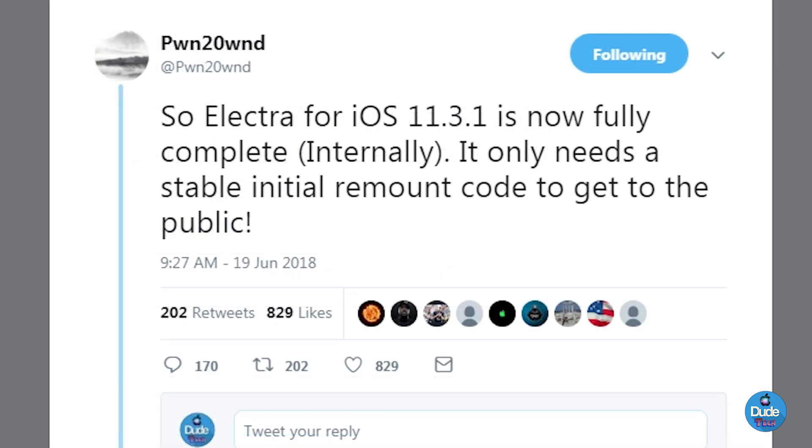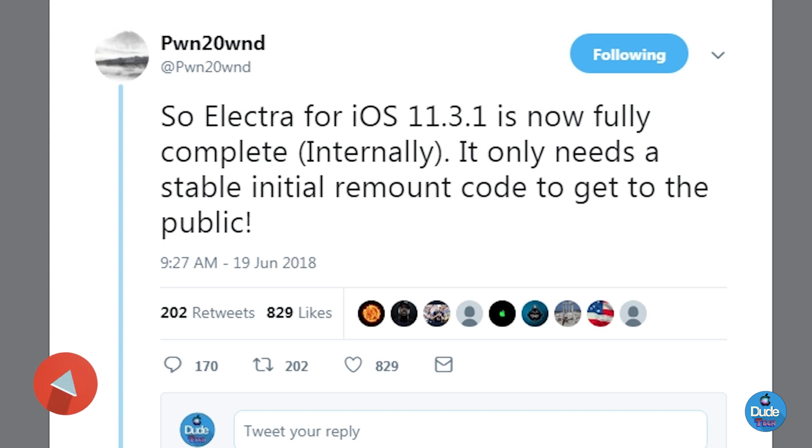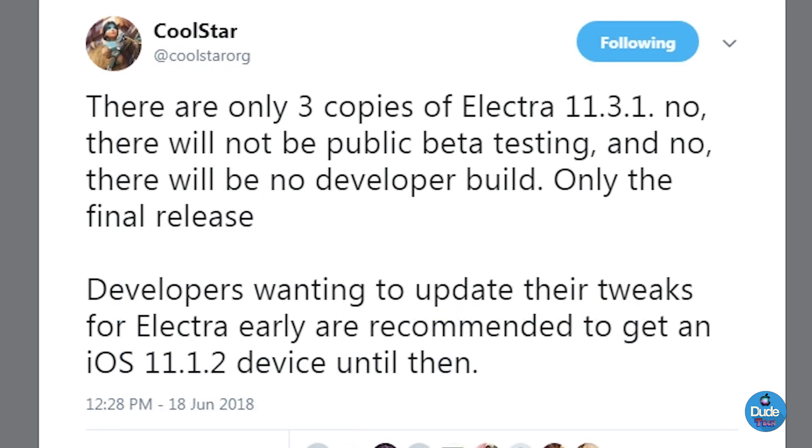Here's another tweet he posted on Twitter talking about the Electra jailbreak. He says Electra for iOS 11.3.1 is now fully complete, but the only thing it needs is a stable initial remote code to get it to the public. That means the ETA is going to come really soon — we could see Electra in the next couple of days, or it might take a few more days.